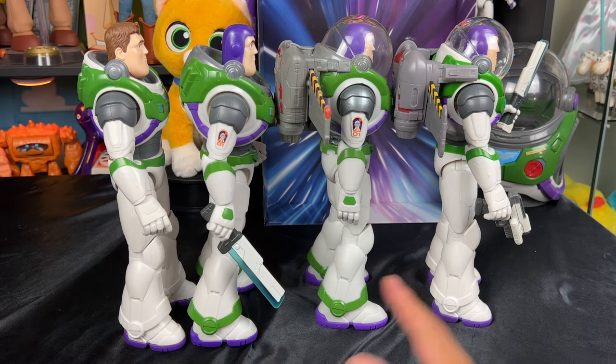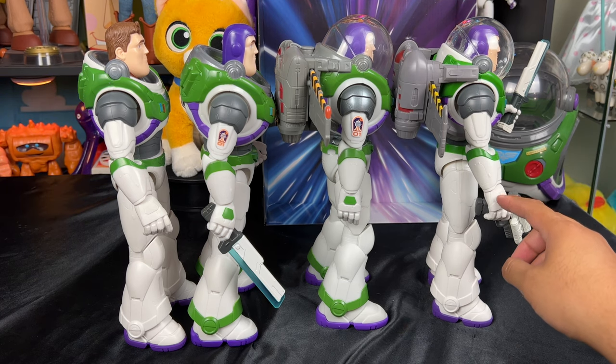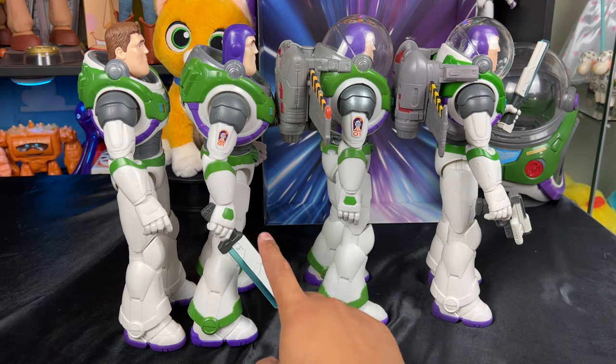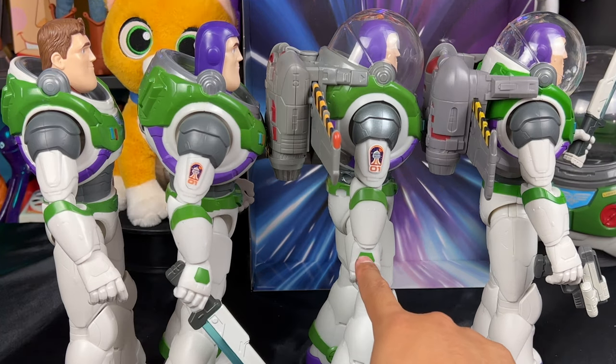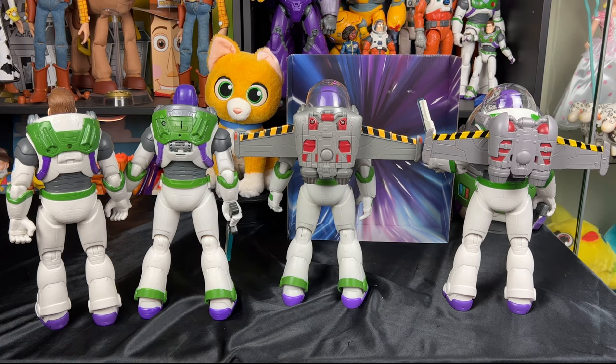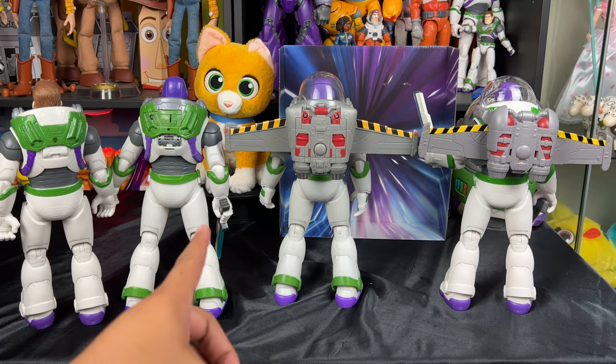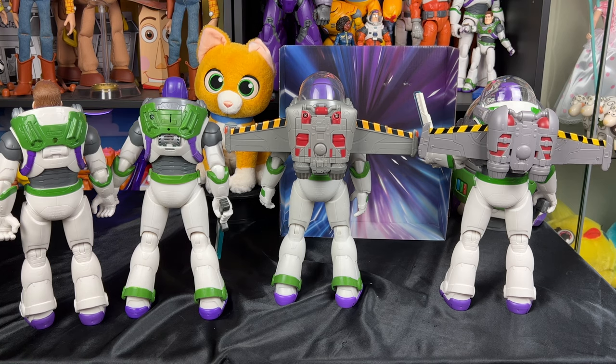Here's a quick side view of all the Buzzes so you can see the side profile. This new Buzz is missing the green detail on the hand and trim on the bottom, and so is the other cheaper Buzz. The $30 and $50 Buzzes have that green detail added, so that's a bummer on the budget versions. Here's the back view — the jetpack detail is not as good here. The light-up blade Chris Evans talking version and the basic version without the jetpack are both very simple and plain.